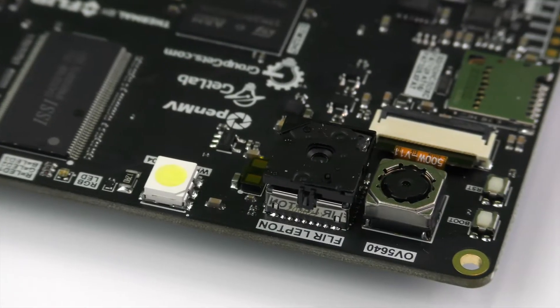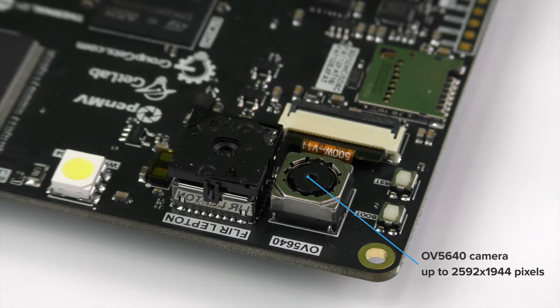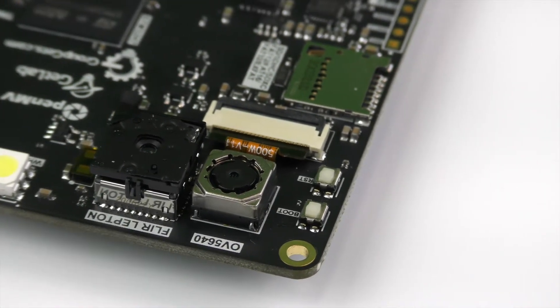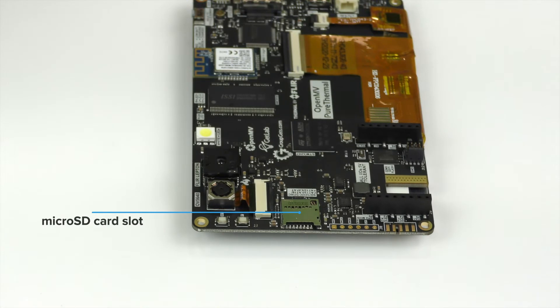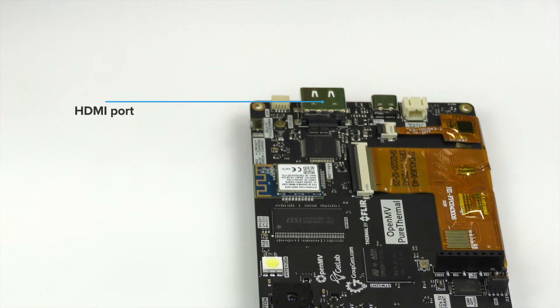For the imaging, there is an OV5640 camera that can capture images at 2592x1944 pixels. There's also a Lepton socket that supports Lepton modules between generations 2 to 3.5. There's a USB-C port that runs at full speed, which is 12MB per second, for power, serial connectivity, and USB mass storage. There's a microSD card slot for saving images and machine vision assets, and an HDMI port for viewing the video output at up to 1080p.